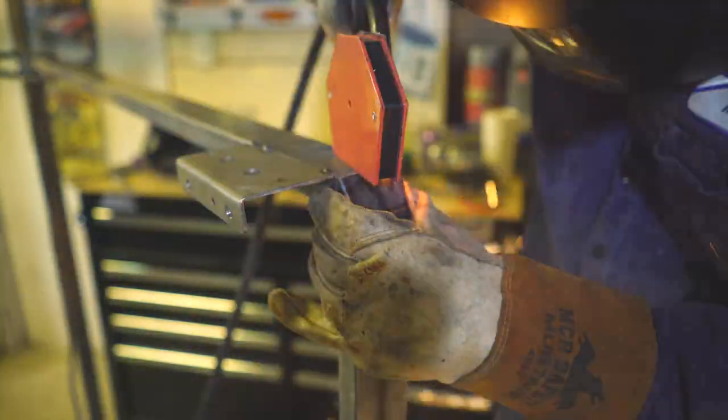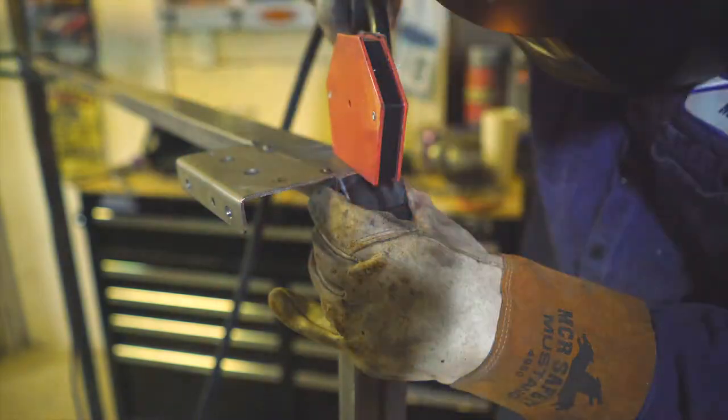On these corners I cut out little triangle pieces and I just welded them in. It worked out pretty good.